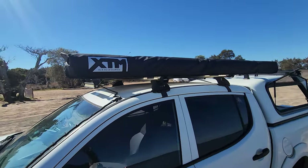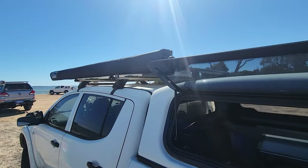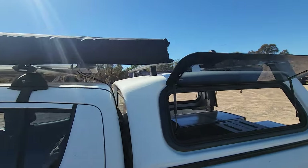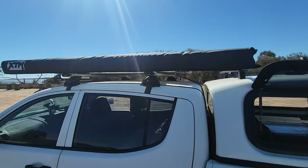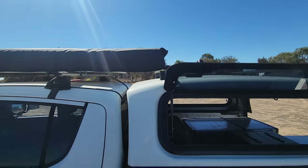We've got the XTM awning, 2.5 by 2.5 metres. I'm thinking about putting another one on the back as well to make a bigger shade area — push this one forward a bit on the car and have the new one slightly back — but not too sure yet.